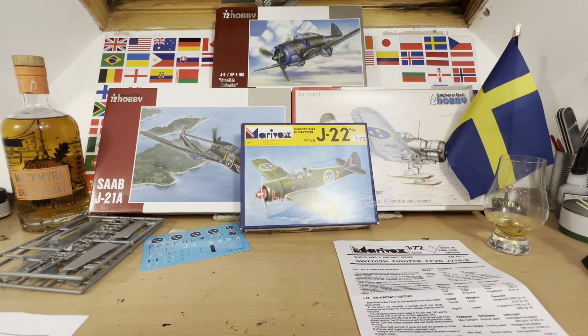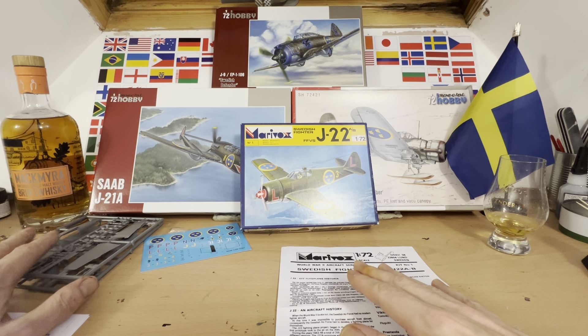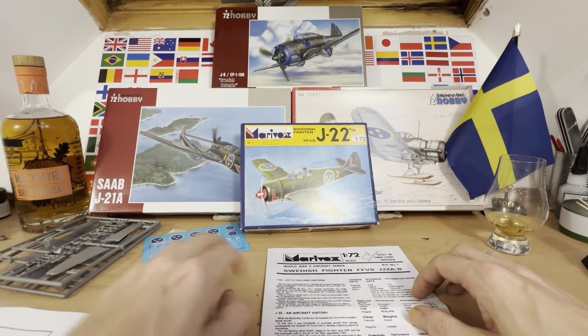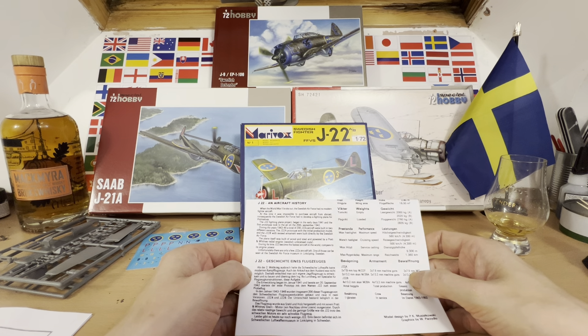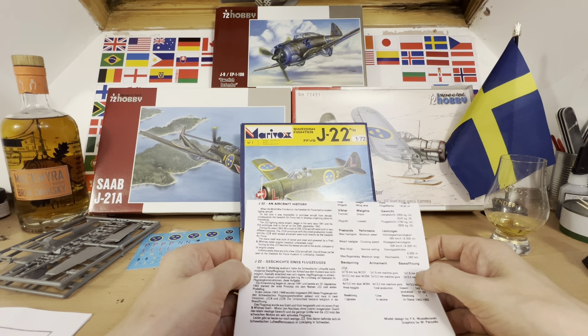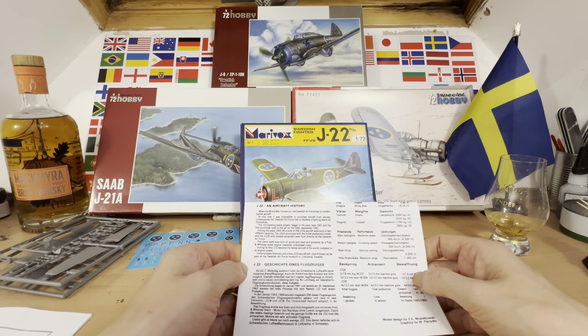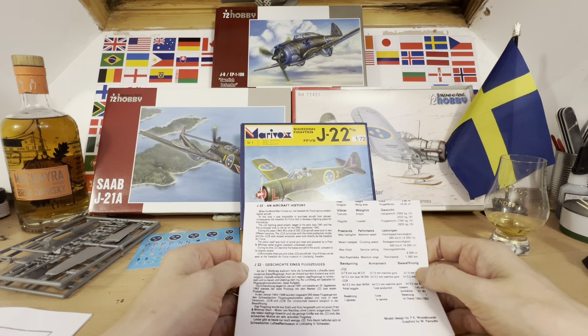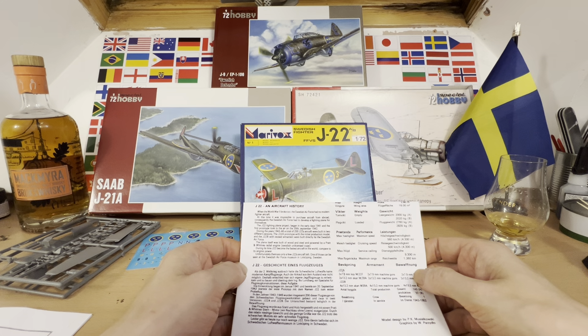As per the normal format, we're going to have a look at the blurb provided by Marivox about this interesting aircraft, the instructions, the sprues, the parts, and the decals. For those not aware: when World War II broke out, the Swedish Air Force had no modern fighter aircraft and it was impossible to purchase aircraft from abroad. Consequently, they had to develop a fighting plane themselves. The J-22 project began in early 1941 and the first prototype flew on the 20th of September 1942. During 1943–46, a total of 200 J-22 aircraft were built in two versions — the J-22A initial production model and the J-22B with revised armament, built directly by the Swedish Air Force.